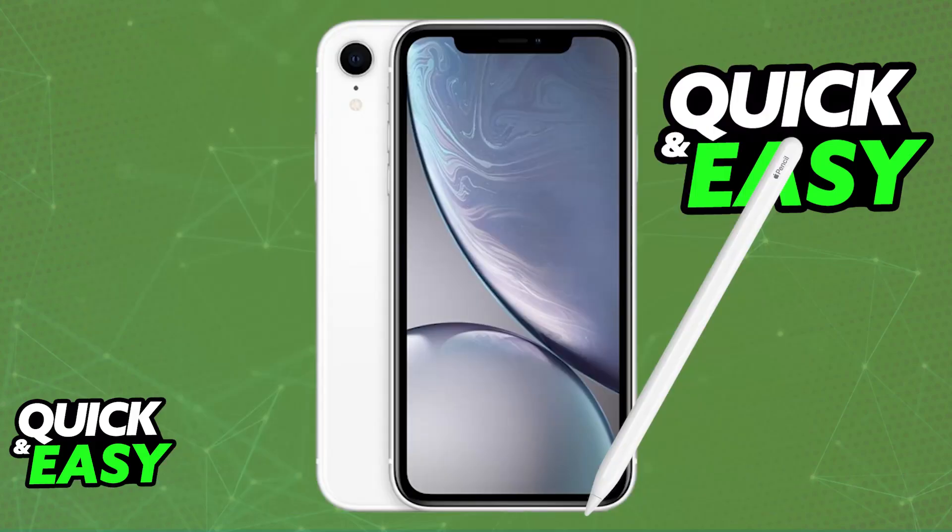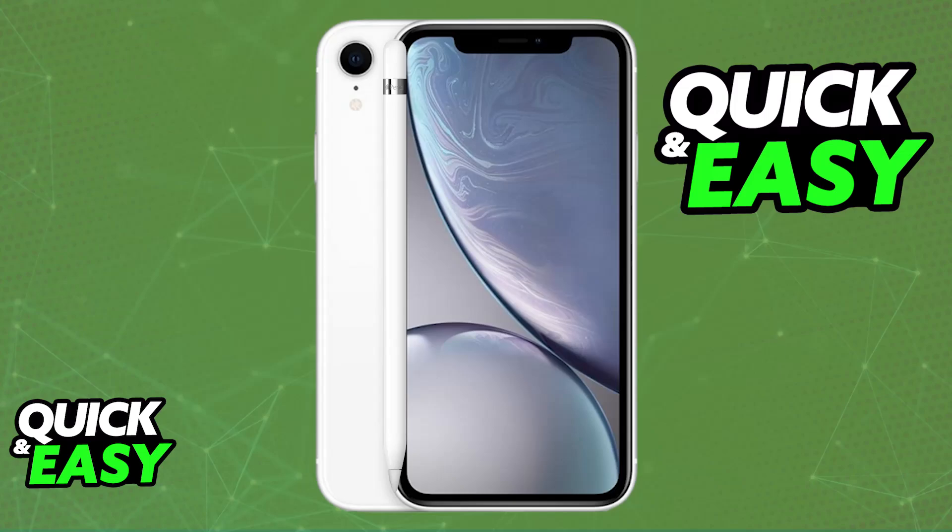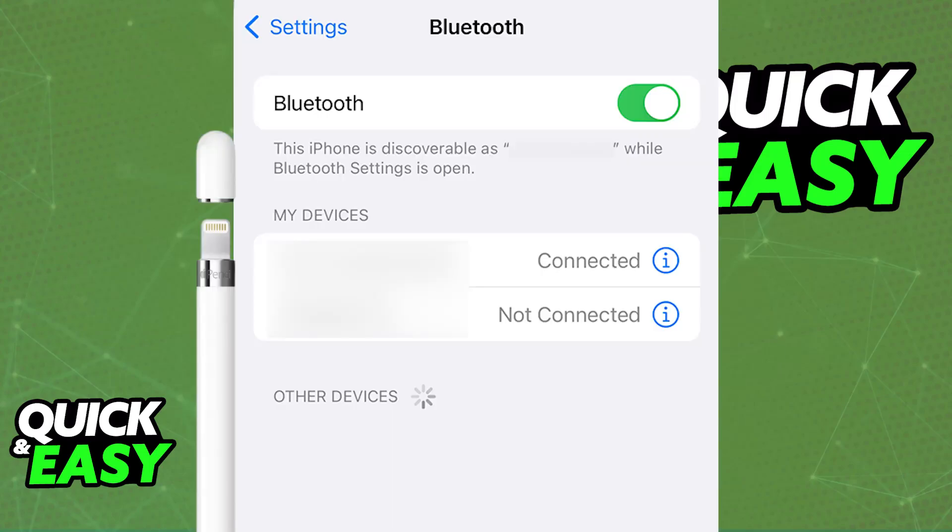Now, can you do the same thing on an iPhone instead of an iPad? What you may try to do is put them in close proximity. However, unlike AirPods, where it gives you an automatic notification to pair them, you will not be able to get this to work. The Apple Pencil will not be detected by the iPhone.